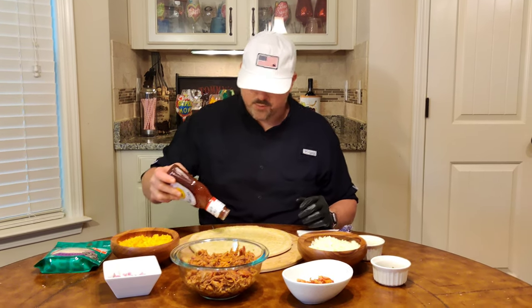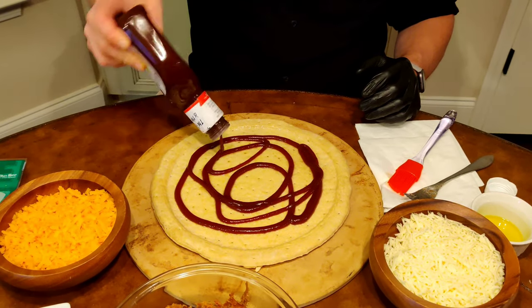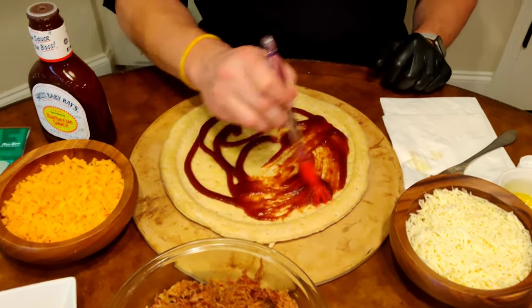We're not talking marinara today — we're talking barbecue sauce. You can use any barbecue sauce you like, but I prefer a thicker sauce. When I think of thick, original barbecue sauce, I think of Sweet Baby Ray's. You can get this just about anywhere and it works fantastic for barbecue pizzas. Put about a quarter cup — four or five tablespoons — and spread it evenly.